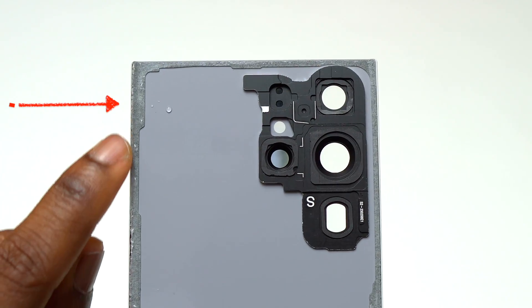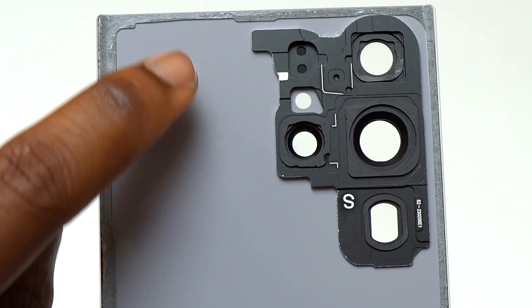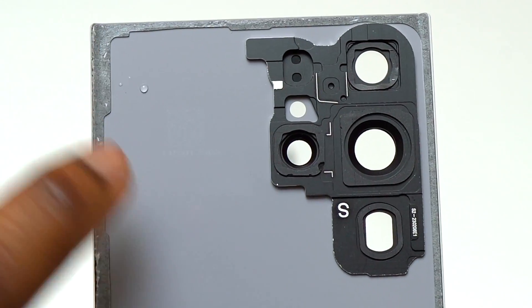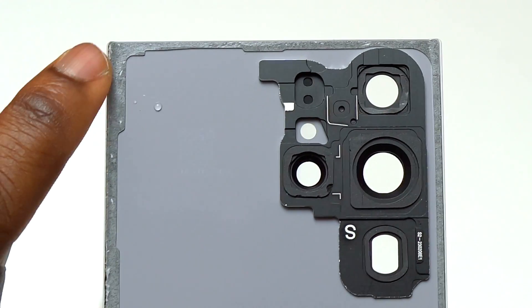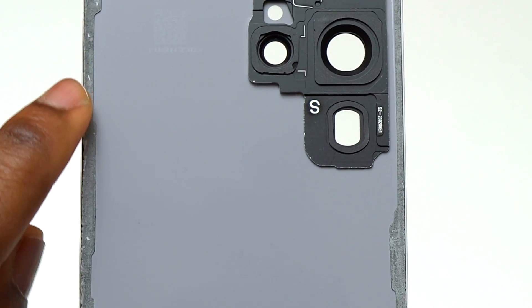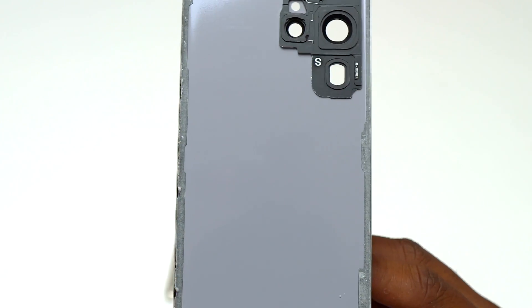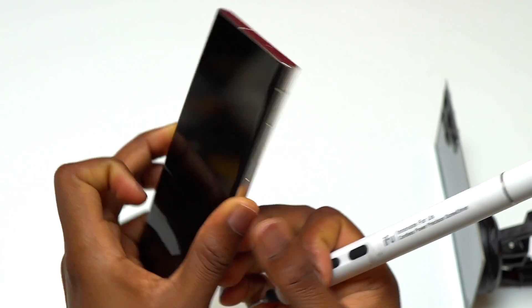Inside the back cover, it is the top left of the device. You can see there is a small tiny piece of water on that area, but I am sure more water has entered the device. From my visual inspection, I do not see any other spot on the back cover where water is visible — only the top left side of the inside of the back cover.